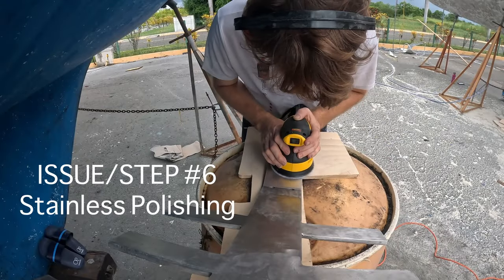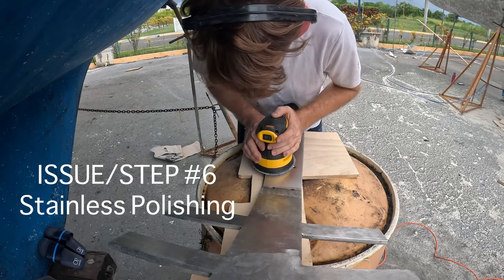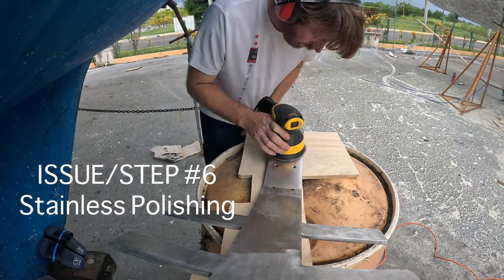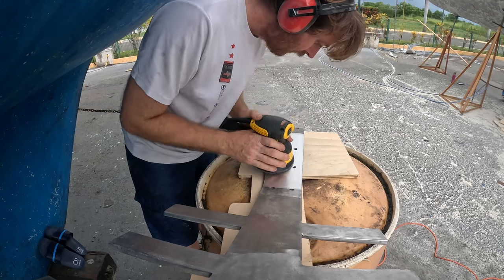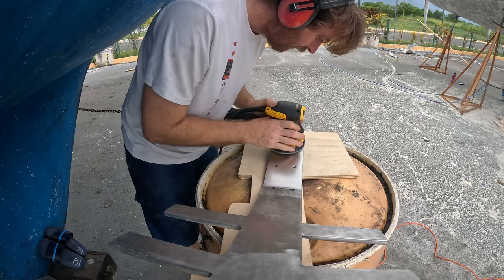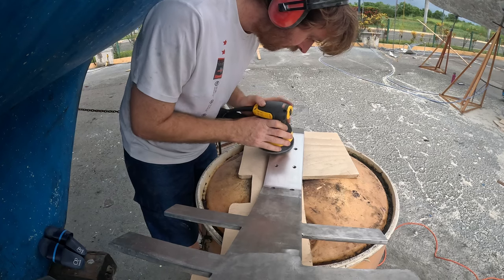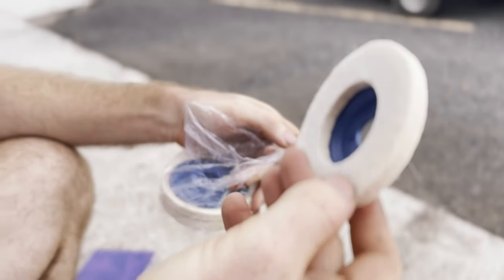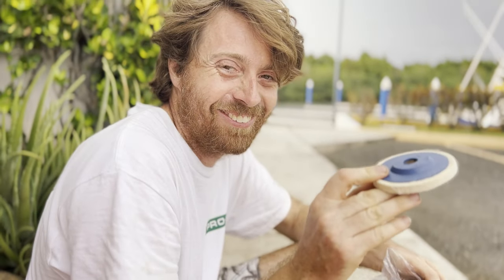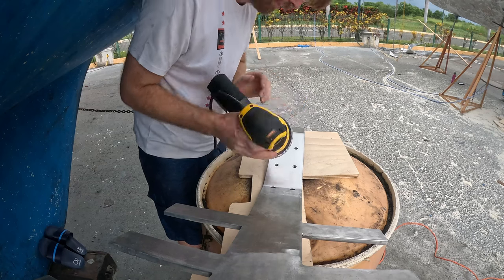We've now reached step six, which is finally, for us, the pretty step — the step of polishing and making the part of the chain plate that extrudes from the top of the deck a mirror finish. Luckily we had a Home Depot nearby and we were able to pick up an orbital sander. Amazon Prime to the rescue — we were able to get the 3M paper that we needed to get this job done. Final step of six: polishing.